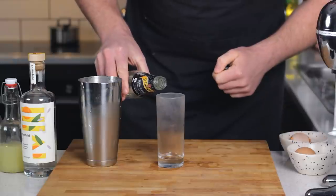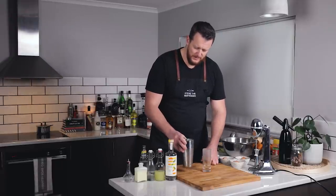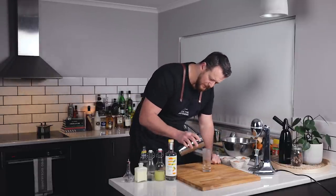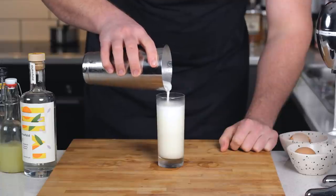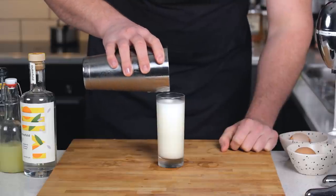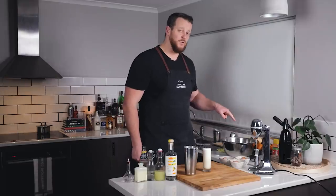I want to blitz this until the ice is completely melted. Into a chilled glass — this one's straight from the freezer — and approximately 30 ml, one ounce of soda. I can see this has created some bigger bubbles, so I'm going to give it a little bit of a swirl and tap just to try and knock some of the air out.